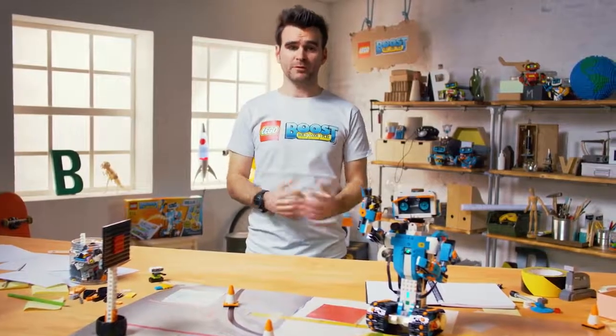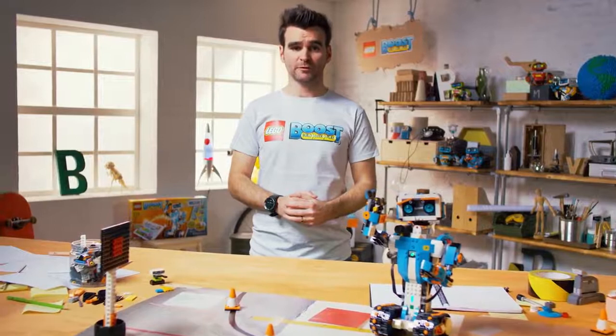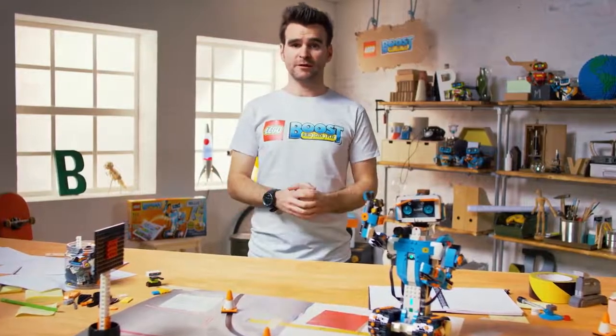Vernie is part of the models in the new Lego Boost Creative Toolbox product, where it's all about building, coding and playing.